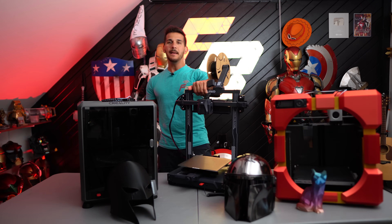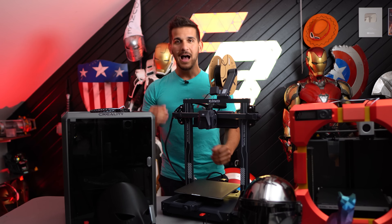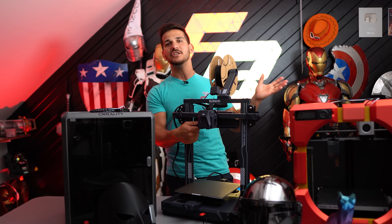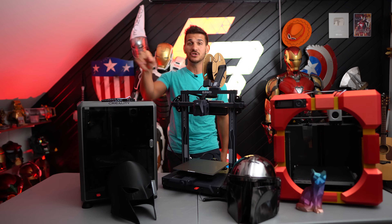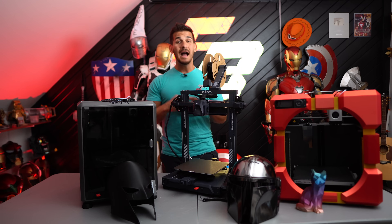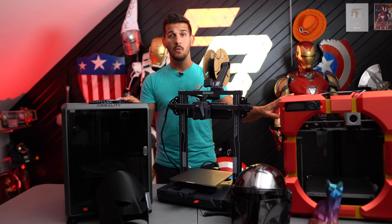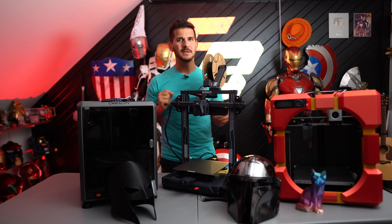Elegoo even threw their hat in the ring with the Neptune 4. Honestly, this printer is kind of a miss — it's a good printer, don't get me wrong, but it's just an upgraded Neptune 3. High-speed printing on a bed slinger is not ideal, and they churned out more speed by adding a massive cooling duct fan that makes it sound like a jet engine in the other room. All three of these printers are very loud — not desktop printers you'd just keep in the corner. My CR-10S is much quieter, though these can print about 10 times faster. I'm hoping Elegoo is trying to build an all-in-one turnkey printer, because that's what people want.